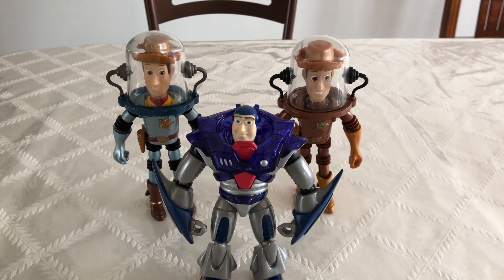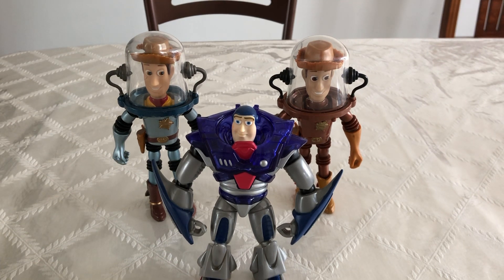So this has been my review of the Toy Story Space Mission Woody. Please like and subscribe and stay tuned for more Toy Story reviews. Danger Rock out.